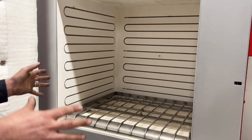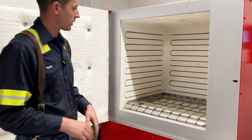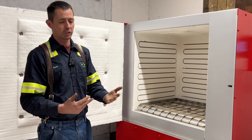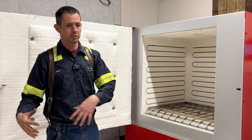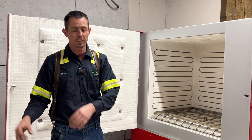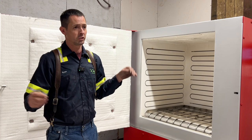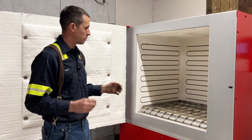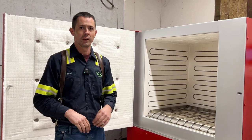The great thing about this unit for those of you with Detroit Freightliners is that we can actually stick a whole one-box inside and bake out the SCR, the DOCs, and all that stuff. So instead of going to Freightliner and spending $16,000 on a whole new one-box just because the SCR is plugged up with DEF and needs cleaning, we can take that whole unit, put it inside here, and that stuff will basically be disintegrated overnight. I think this is a game changer for us to be able to do this in-house.